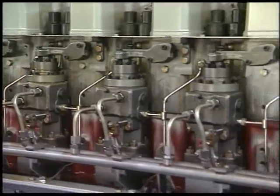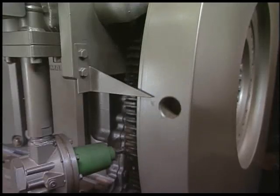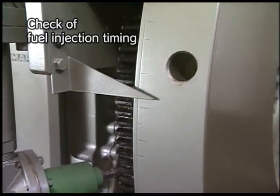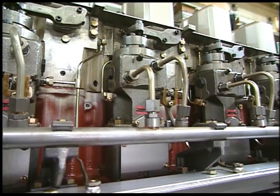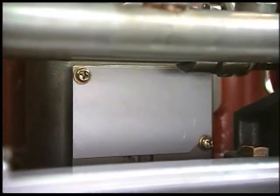Check the injection timing as the following procedure. Turn the flywheel and align the marked line on the body of the fuel injection pump with the one on the plunger guide. The scale graduation pointed out by the flywheel pointer at this time indicates the fuel injection timing. Also, overhaul the pump bracket including tappet and roller once per 8,000 to 10,000 hours.